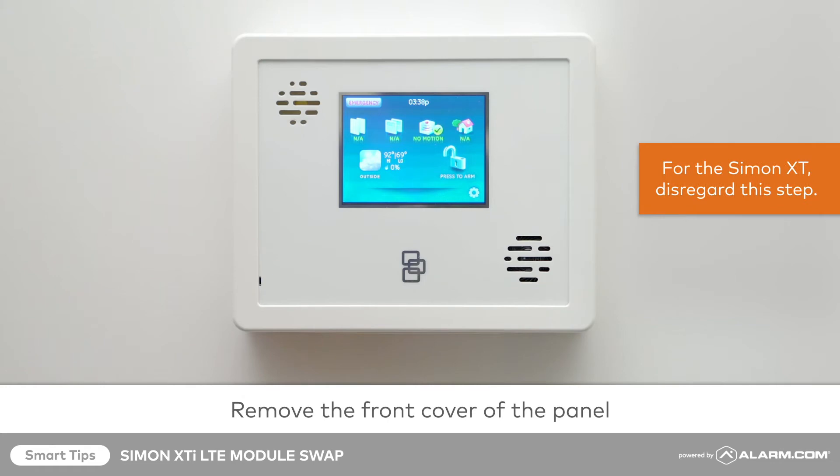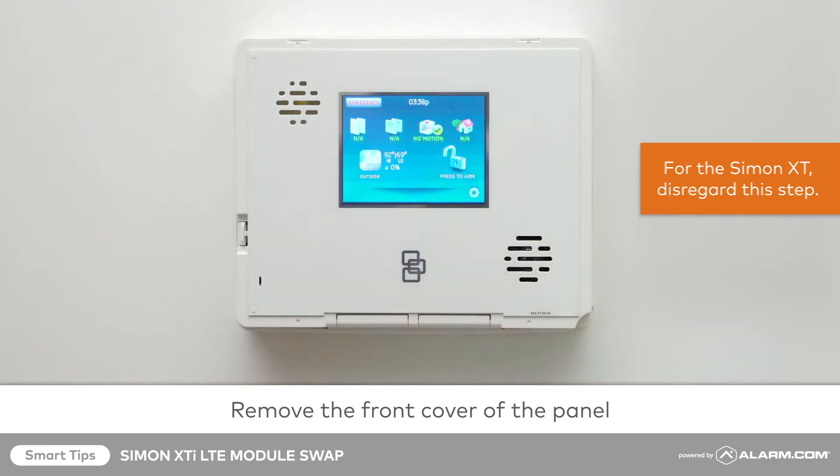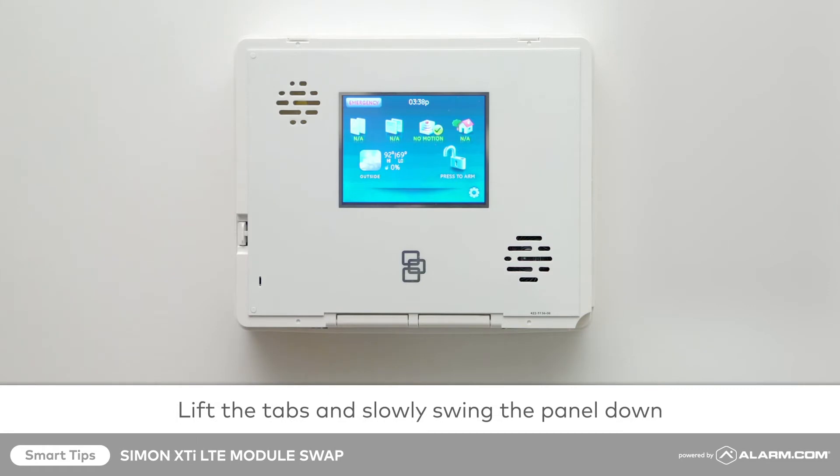First, remove the front cover. Then open your panel by lifting the tabs and slowly swing it down on its hinge.